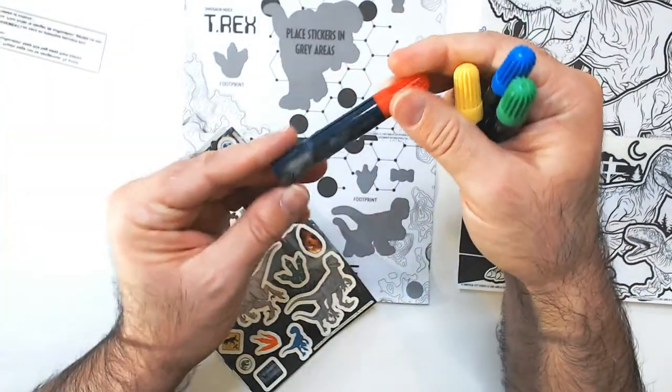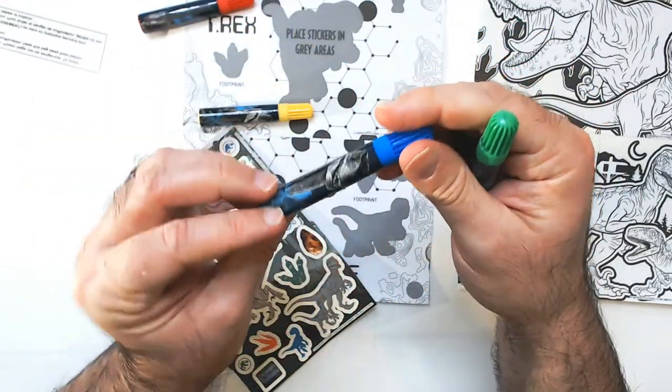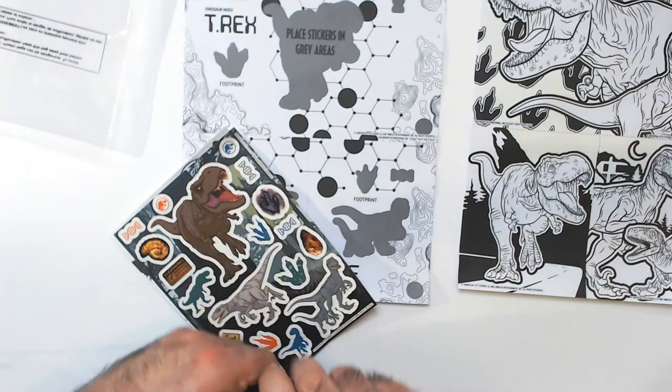So there are markers. Little dinosaurs on there — all the same one, which is kind of lame, but at least there's something on there I guess. These don't last very long; I don't know if they get you through the whole thing or not, probably not.